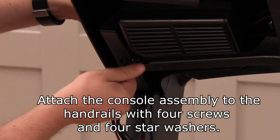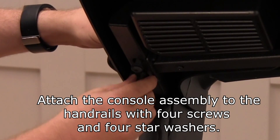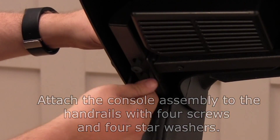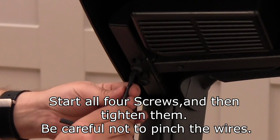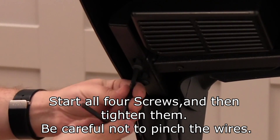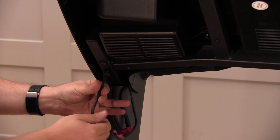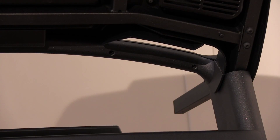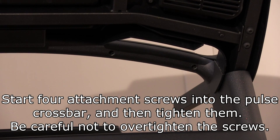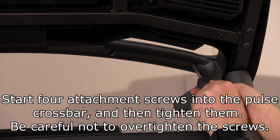Attach the console assembly to the handrails with four screws and four star washers. Start all four screws and then tighten them. Be careful not to pinch the wires. Start four attachment screws into the pulse crossbar and then tighten them. Be careful not to over tighten the screws.